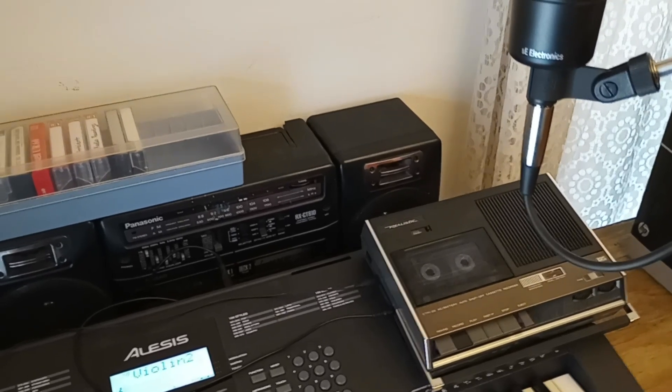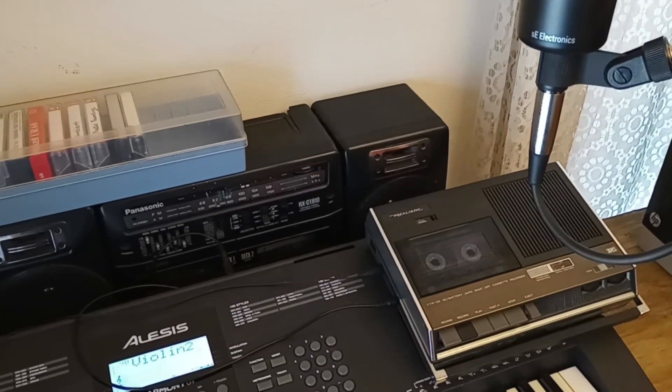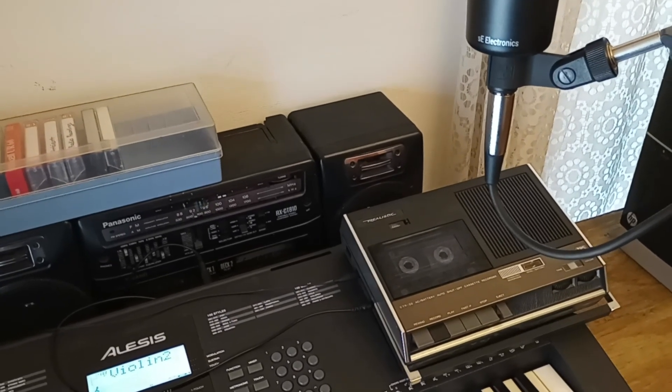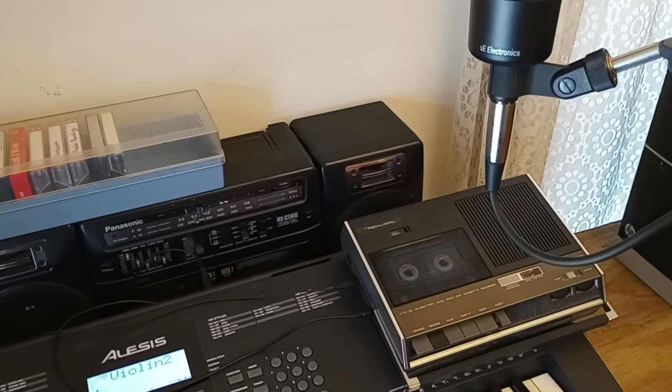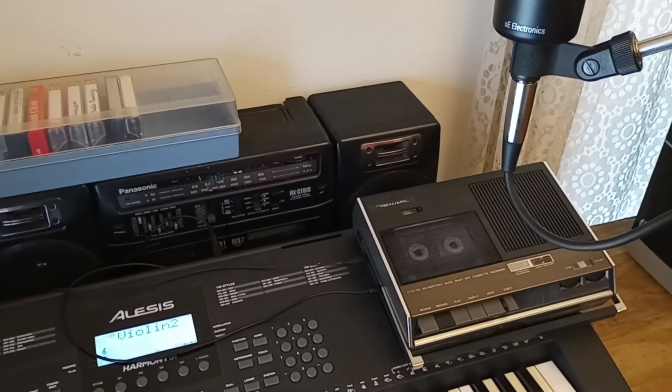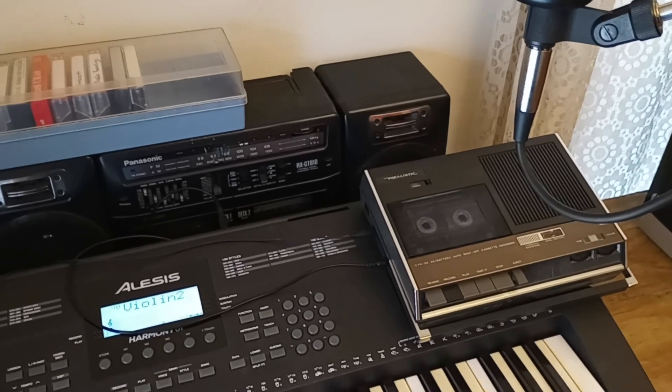Hey guys, how's it going? A couple of you had some questions about my music that I post, so I just wanted to give you guys a quick tour of my studio and give you an idea of how I make my music.